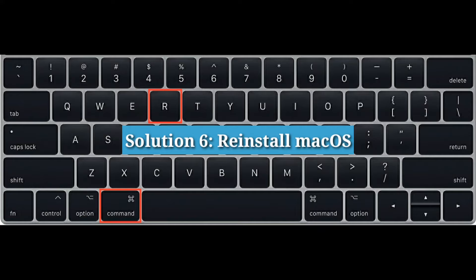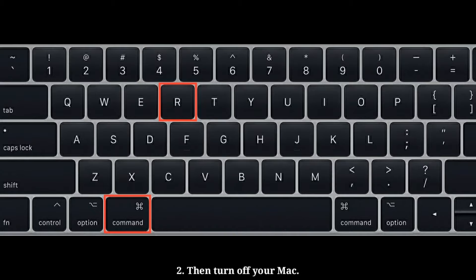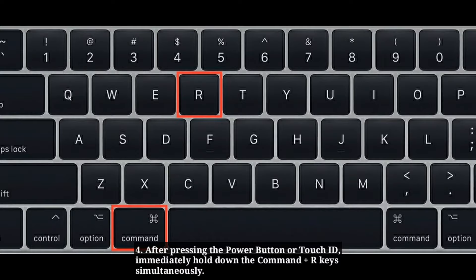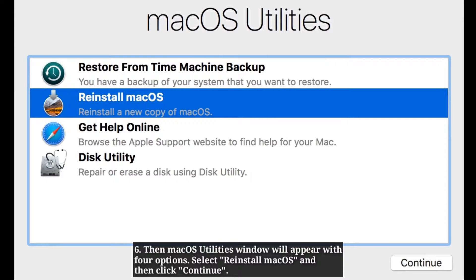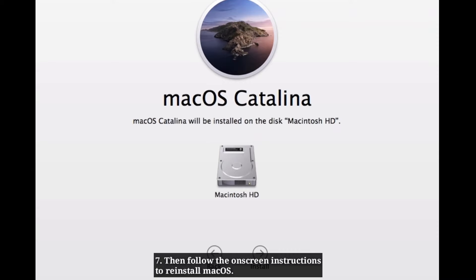Solution 6: Reinstall macOS. First connect your Mac to the internet, then turn off your Mac. Press the power button or Touch ID to turn on your Mac, then immediately hold down Command + R simultaneously. Release the keys when the Apple logo or globe appears. The macOS Utilities window will appear with 4 options — select Reinstall macOS and click Continue, then follow the on-screen instructions to reinstall macOS.